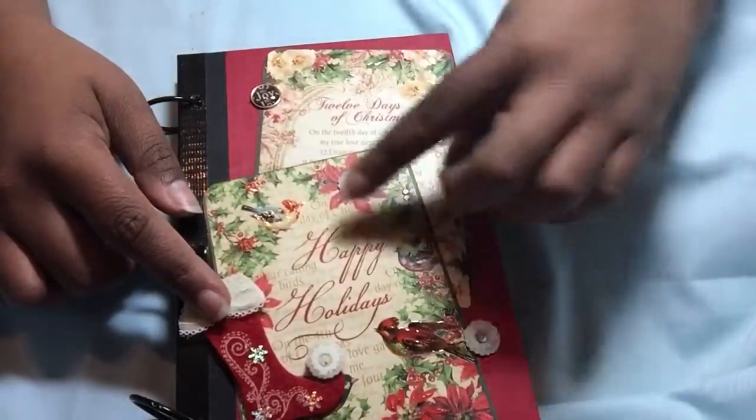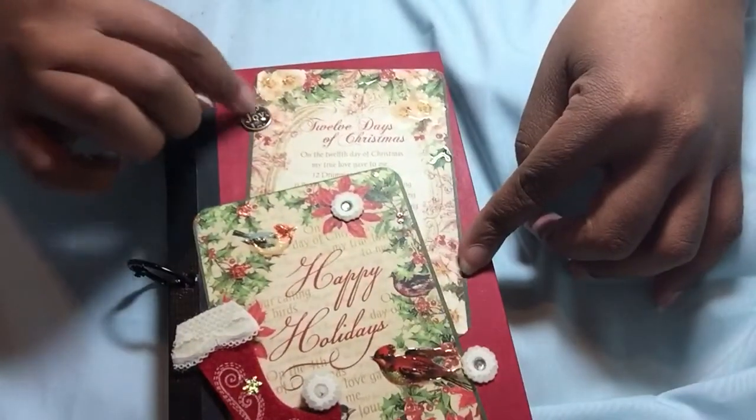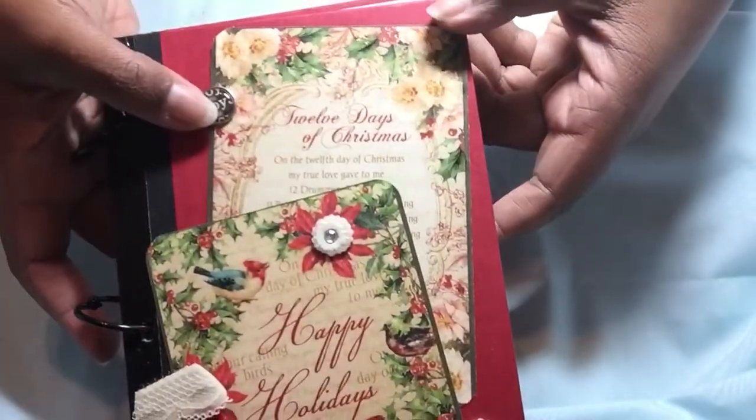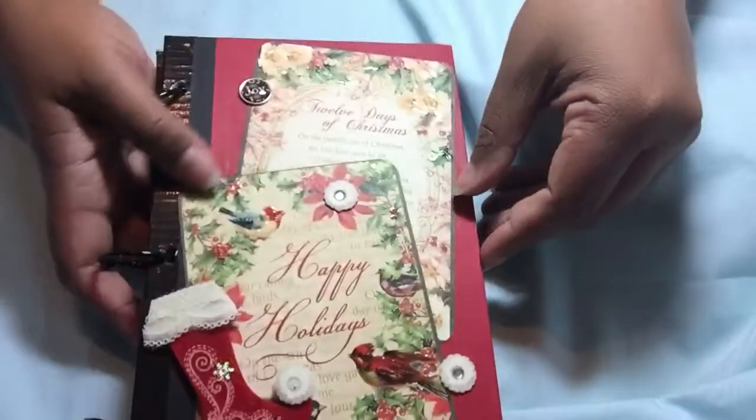These are some felt embellishments I had gotten. And this is a little Joy brad, but not really a brad - I might've cut the thing off, I don't remember. It's been several weeks since I made this and I didn't film it.